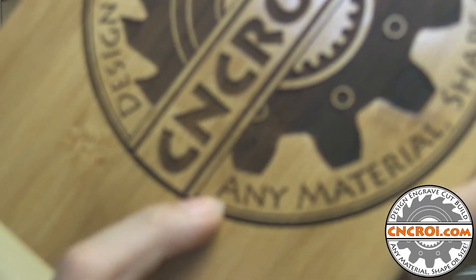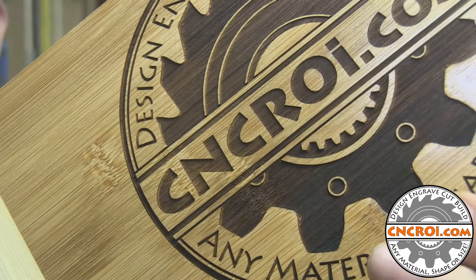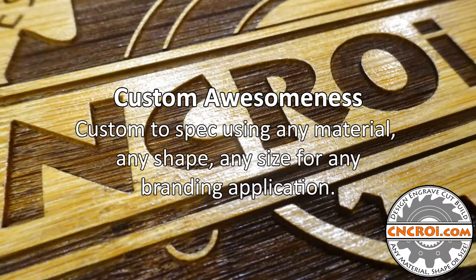Like you see the A here is very small — it's about the size of my finger — but you can still see it's clearly legible, there's nothing rounded, everything's straightforward. And even the very small details like this are achievable with the laser. So if you're looking for custom signage or custom corporate awards, which is another application we do a lot of this kind of stuff with, contact me at CNCROI.com, we'll make something custom for you. I'll see you next time.